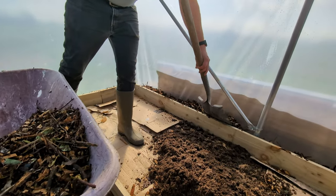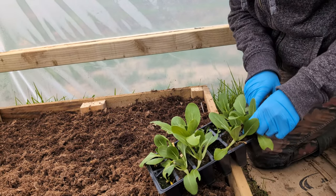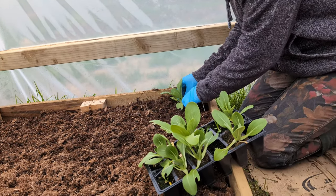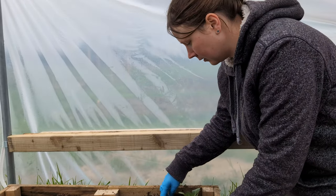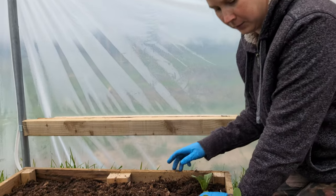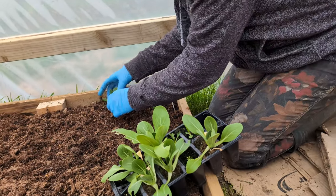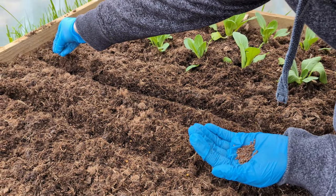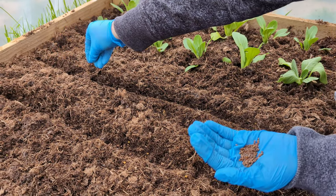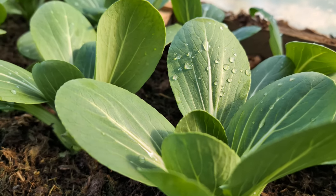It was then finally time to plant our first polytunnel crop — the first polytunnel plant planted. Some bok choy. We also planted some radishes along with it. I couldn't believe how fast both the bok choy and the radishes grew, and before long it was time to harvest.